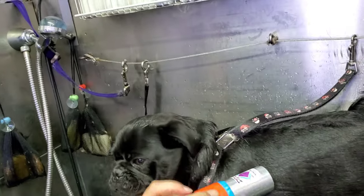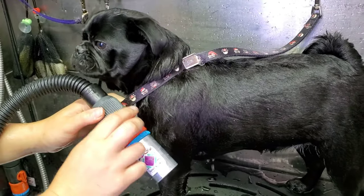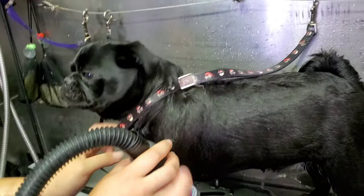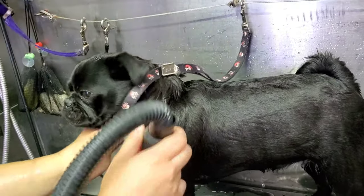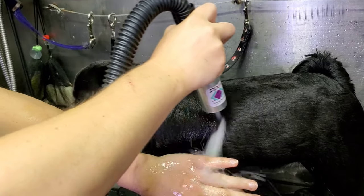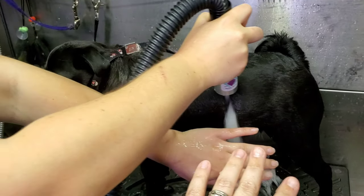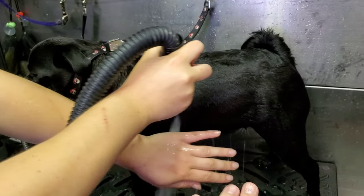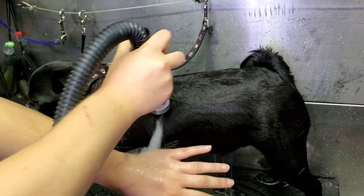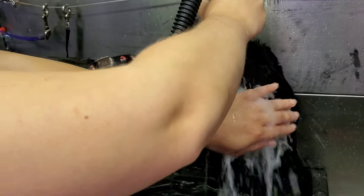Luna's not going to have a whole lot of hair come off because she's done every single week. Because she doesn't have a whole lot of undercoat to begin with, there is a little bit more splashing than you would see on a bigger dog. But as you can see, we have no hands on her whatsoever — she's just standing there. It is not that much pressure.